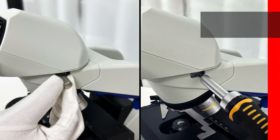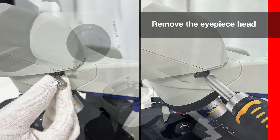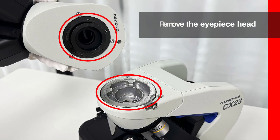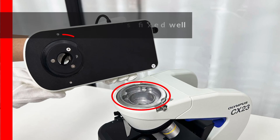First, we use a flathead screwdriver to remove the eyepiece head of the Olympus CX23. Next, we will install the camera.